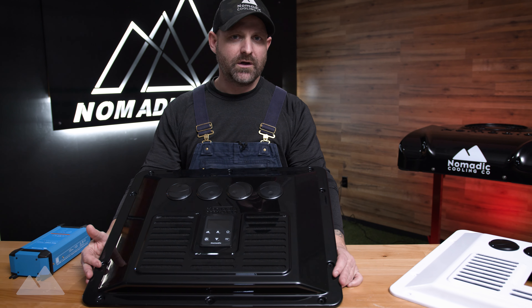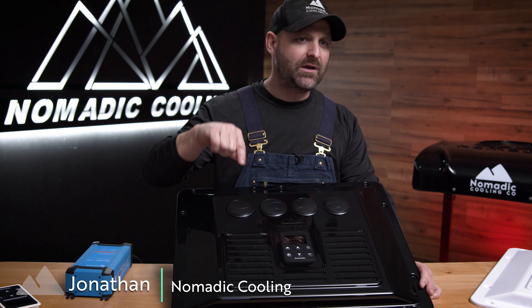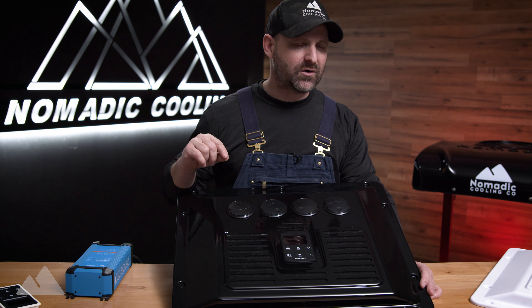My name's Jonathan with Nomadic Cooling over here at HQ3 in Glendale, Arizona. Today we're going to be going over the brand new control panel for the Nomadic Cooling X3 Rooftop Air Conditioner.